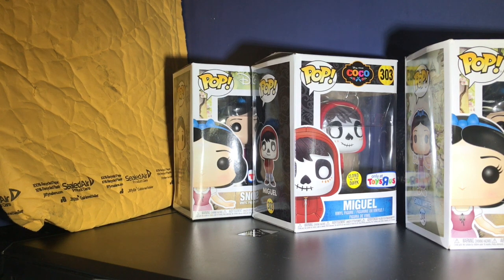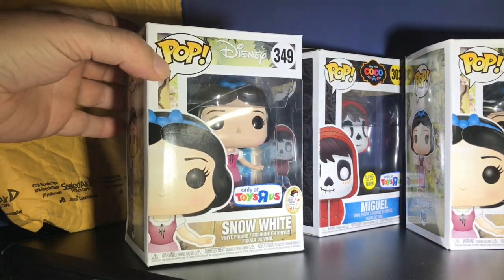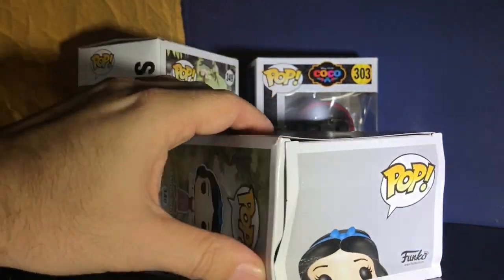So I ordered Snow White, I did a ship-to-store, I got it and it was all messed up. So I decided I'm gonna return that one and order another one. I did the ship-to-home, and then I realized when it arrived that they're shipping in bubble mailers.